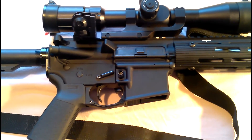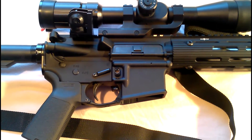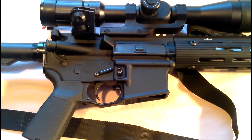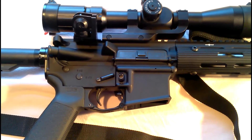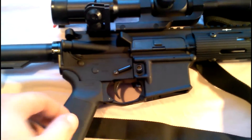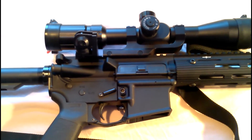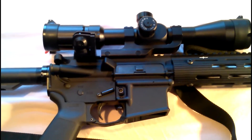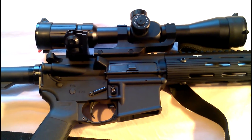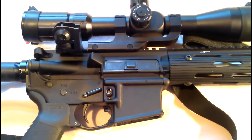There are other companies — some use letter designations, some use other forms. One company uses a square, I believe. Colt has been known to use a C on the back of the takedown lug. Once again, I'm not positive about that — I'd have to look. I know that this is not a Colt upper receiver. However, if anybody does know what that chevron with the line under it means — what manufacturer machined this upper receiver — please leave it in the comments below.